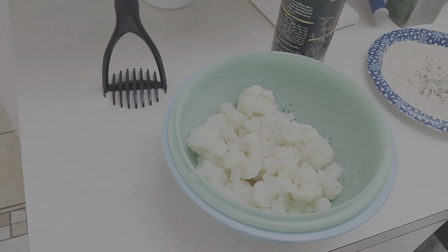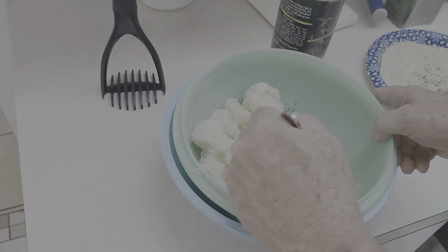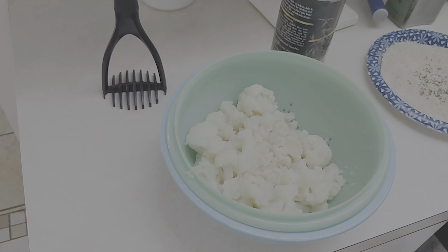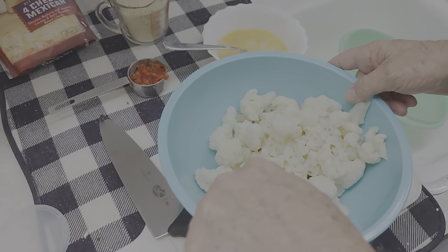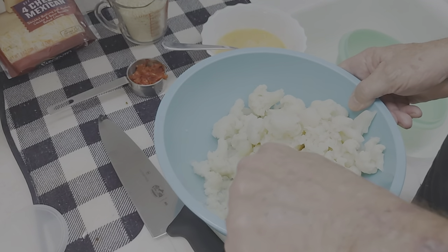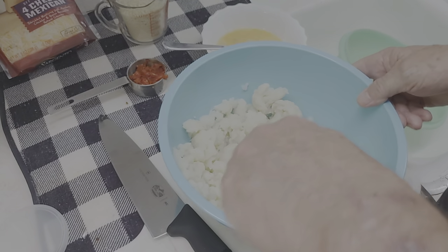My cauliflower is done and I'm going to let it cool a little bit. See, it's nice and soft and mushy — that's what you want. It doesn't really have to be cold, cold. It's just easier to work with when you don't burn yourself.